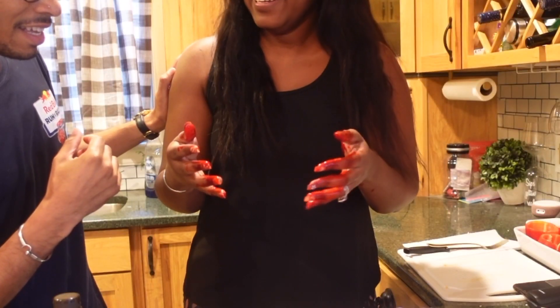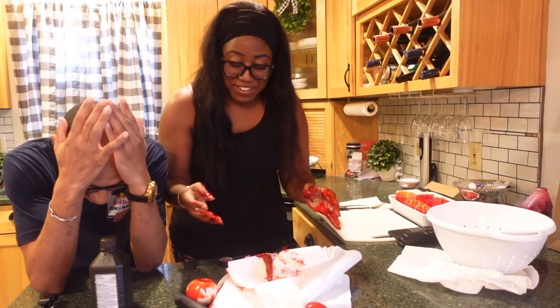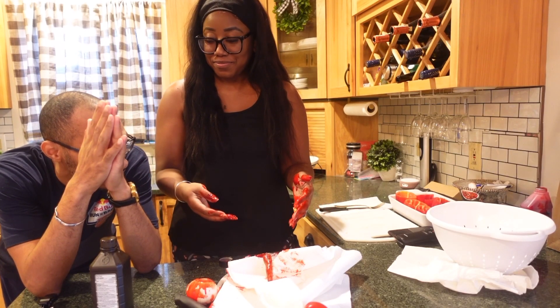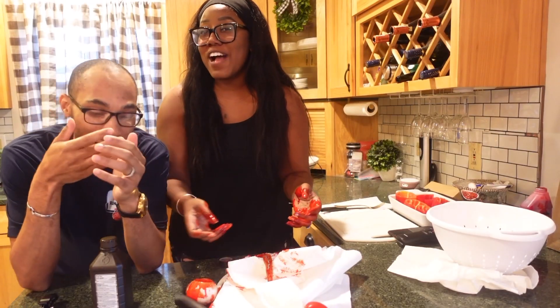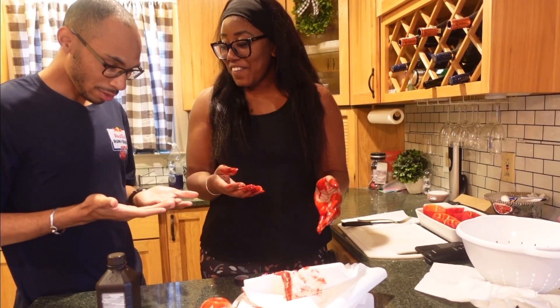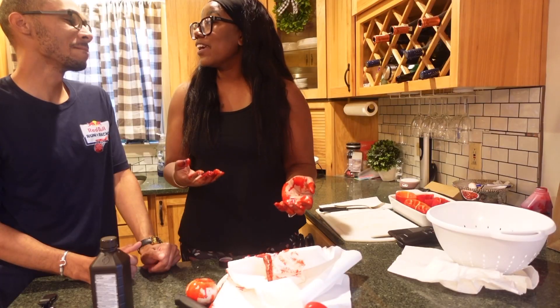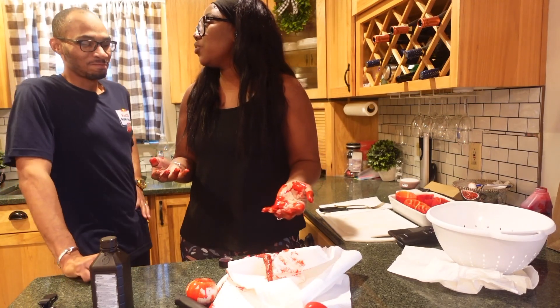Seriously? Look, I'm shaking. Did you believe it? Baby, are you okay? Are you kidding me right now? I love you. Why are you loving me? Are you okay? I had to get you back, I had to! Guys, I had to get him back. I love you.